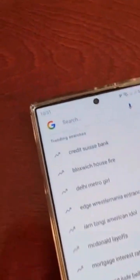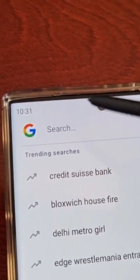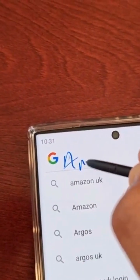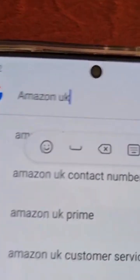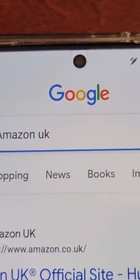For example, if I want to visit a website like Amazon, I would just write Amazon UK, and as you can see it brings up a search bar here where I can just select search.